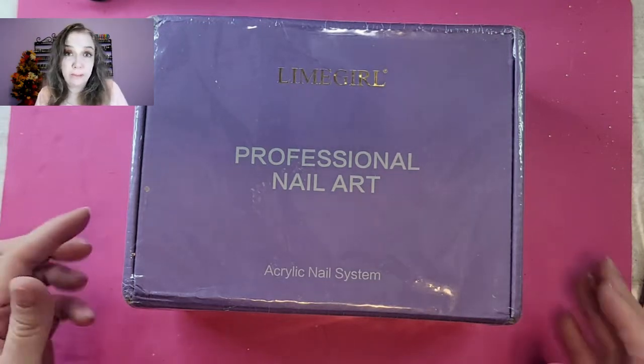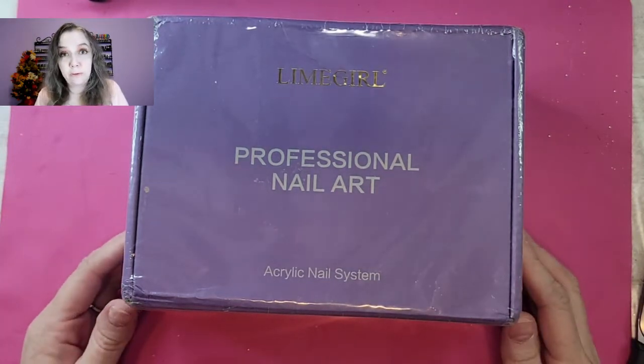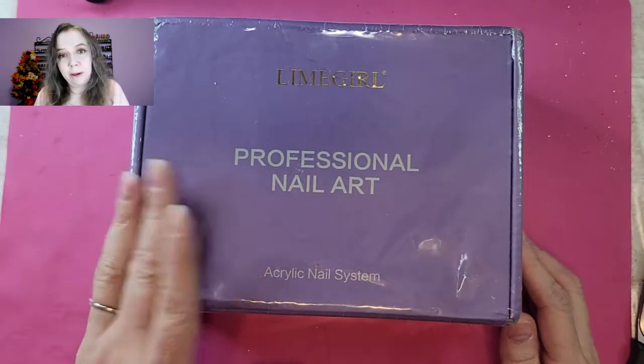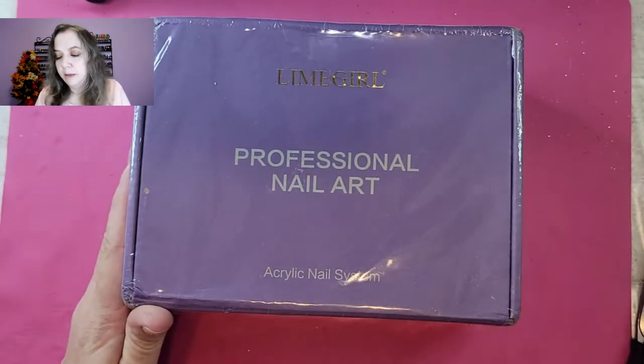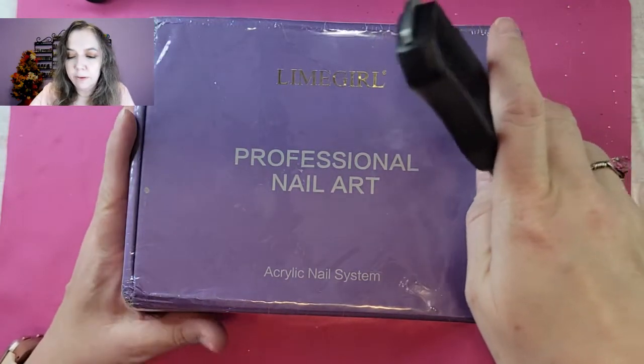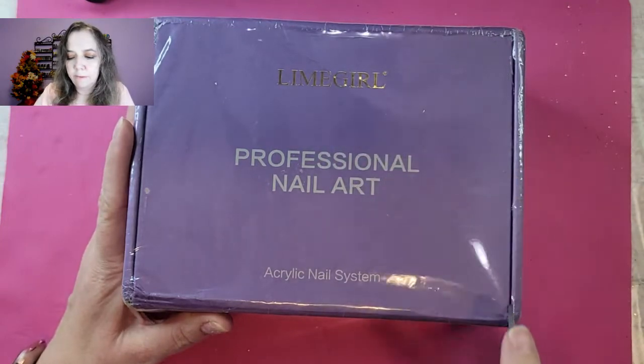Hi everybody, today we're going to be unboxing the Lime Girl professional acrylic nail system, which is on my website Nail Finds Plus. Let's get into it, first things first.